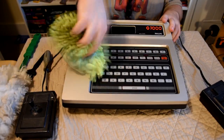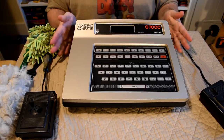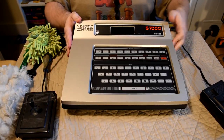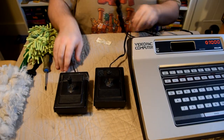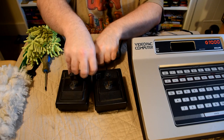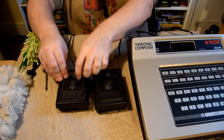With the main machine now looking quite nice it's time to clean up the controllers. One of the drawbacks of this model was the controllers were actually hard wired into the machine, and neither of these controllers are in particularly great shape. One is significantly worse than the other, and despite looking like an analogue stick they're actually fully digital.